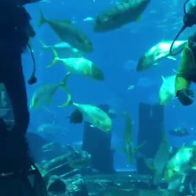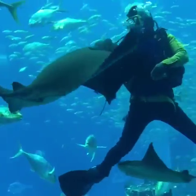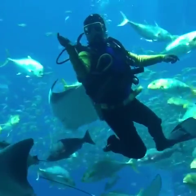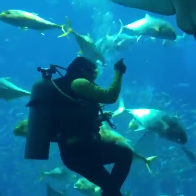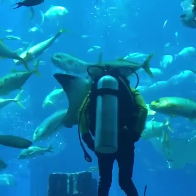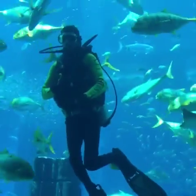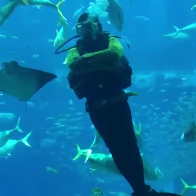So behind the BCD jacket is a cylinder — it contains compressed air that helps them breathe underwater. If we need to get the air out of the cylinder, we'll be needing the regulator. The regulator is the device placed in the mouth that lets them get the air from the cylinder.